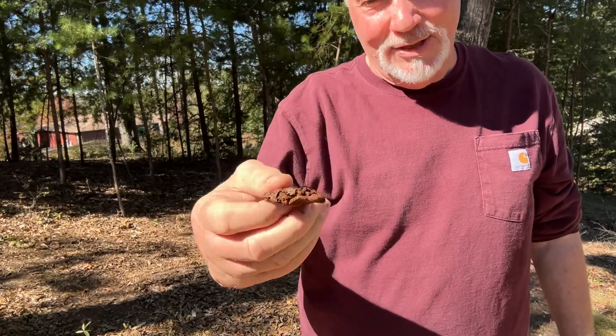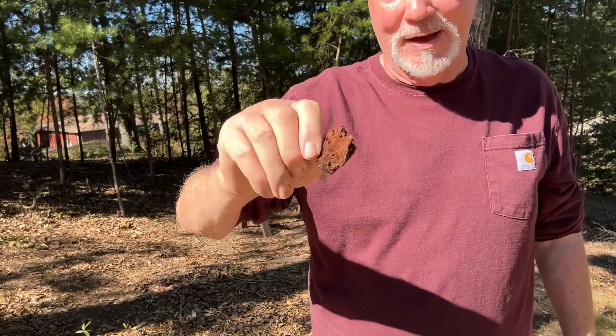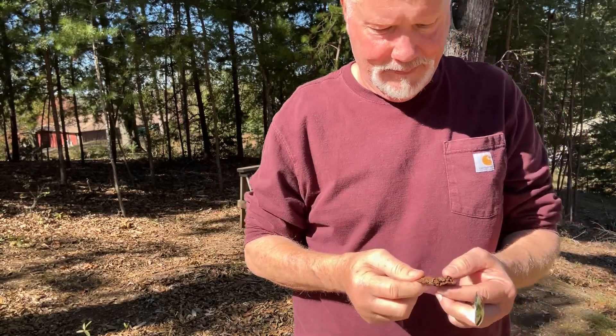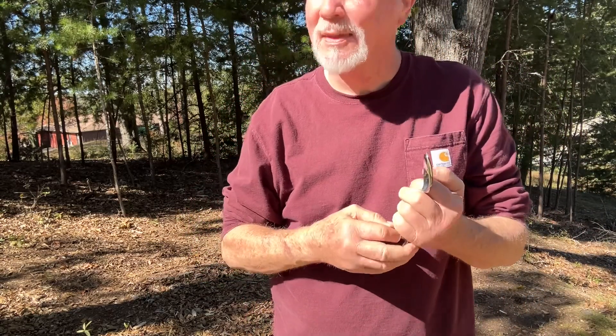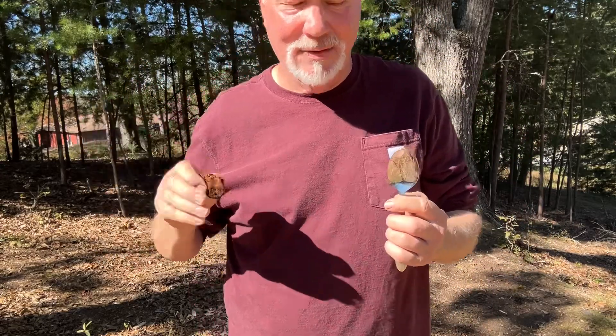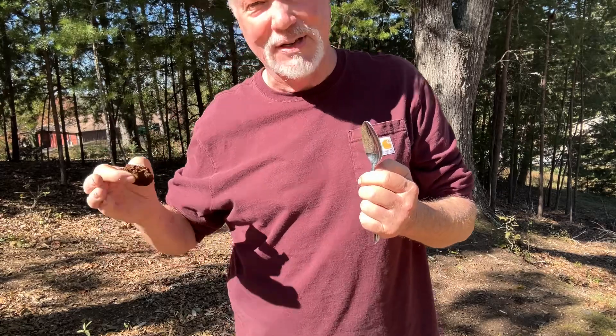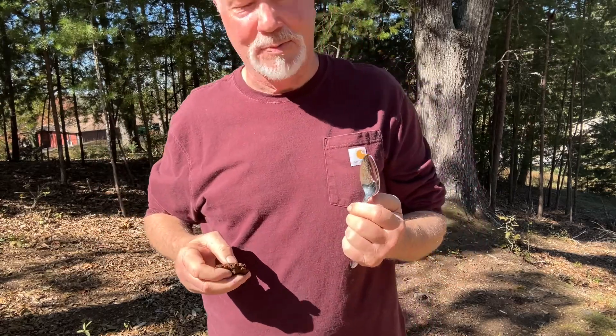Yesterday I told you I only had about three pieces of this bracket fungus. I picked up about 50 pieces this morning. Pretty much when it's 12 o'clock like it is now, the tablespoon will be standing straight up. When the sun is lower on the horizon, you'll have to slant the tablespoon more.